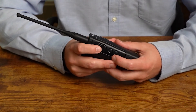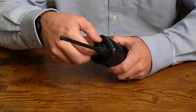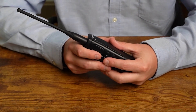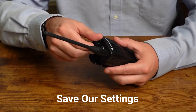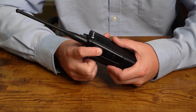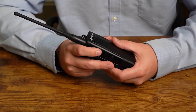Once done with a channel's settings, tapping the push-to-talk button again will read out the current channel number, for example 'channel two.' To change settings on a different channel, turn the channel knob to go to the next channel — it'll say 'channel three' — then repeat the previous steps. To save your settings, press and hold the push-to-talk button. This is crucial: if you just turn the radio off without saving, none of the changes are kept. When you hear the power-up audio — battery level and channel number — your settings have been saved.